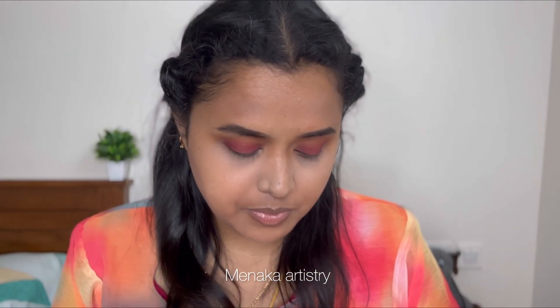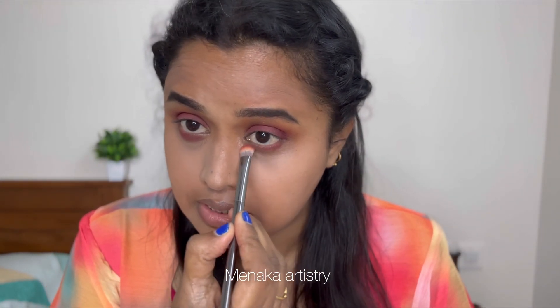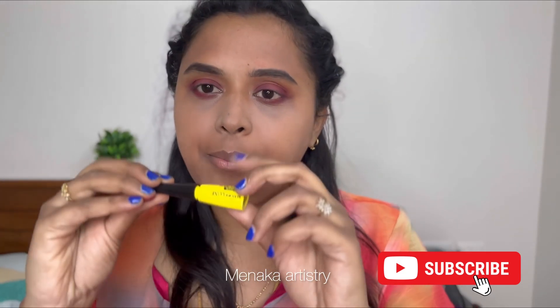I'm using the brush with the pink shade and the eyeliner. Now I'm applying a dark shade. I'm using eyeliner here — this is the Colossal eyeliner. If you want a thick eyeliner look, this is a great option.